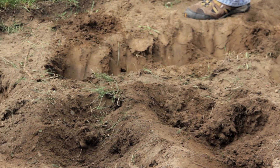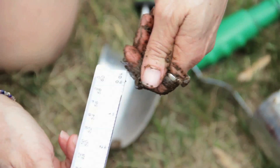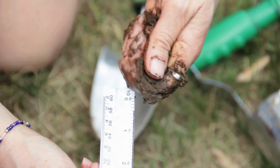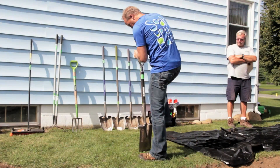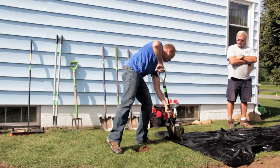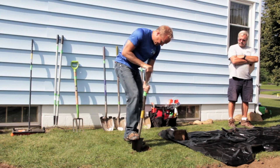It is important to know the type of soil in the area the rain garden will be built. The soil texture plays a role in determining how big the rain garden should be. A soil ribbon test can be used to identify the soil texture. How well the soil drains is an important part of understanding the site and whether it is suitable for a rain garden. A simple PERC test can be done to time how quickly the water drains through the soil.